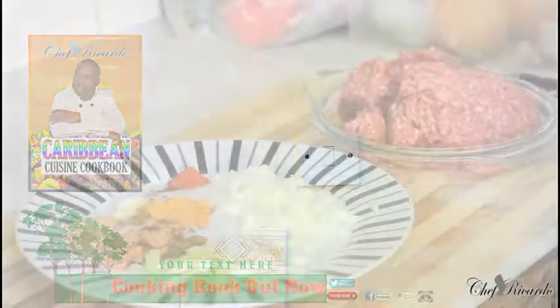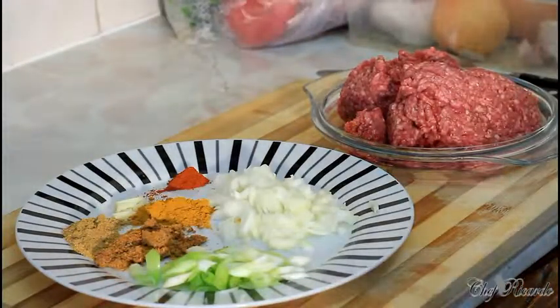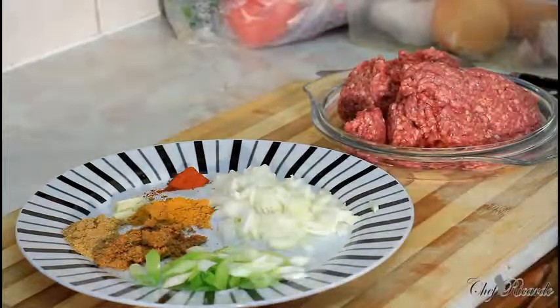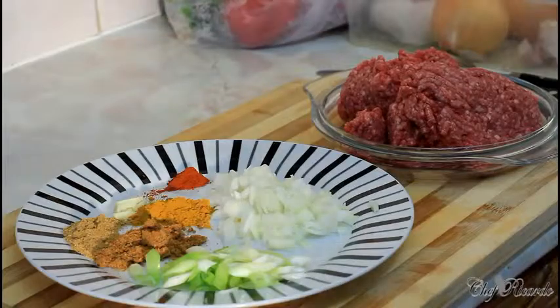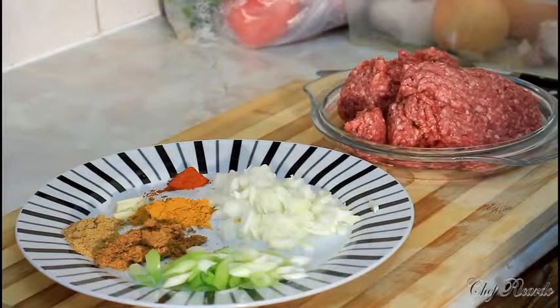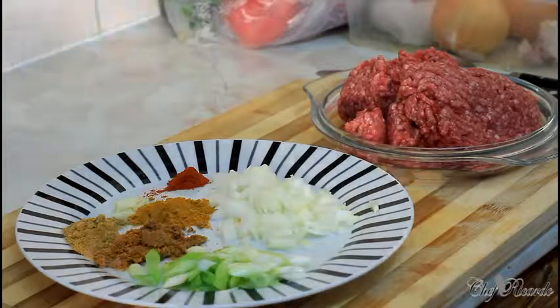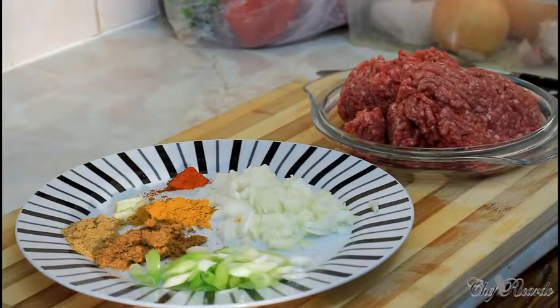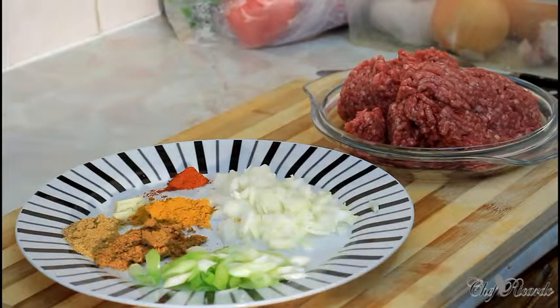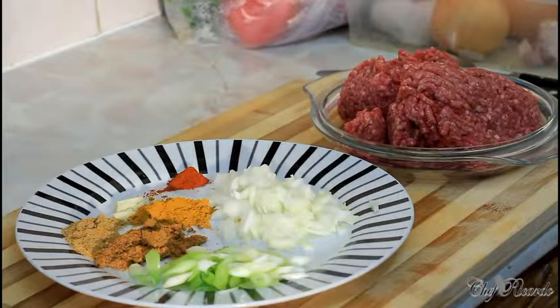Welcome back in the kitchen one more time with Chef Ricardo on the cooking program. Today we're going to cook off some lamb and make some curry lamb patty. I'll cook the meat and put it down for 24 hours to cool. I've already made the pastry — I'll put the link below how to make it. Subscribe to the channel and enjoy the recipe.